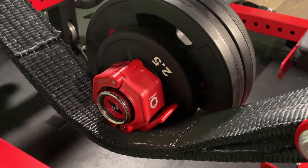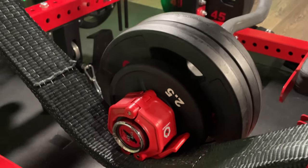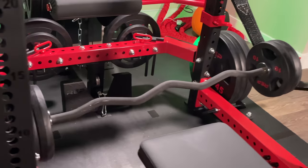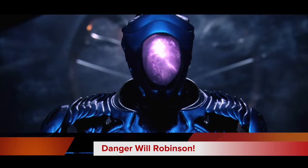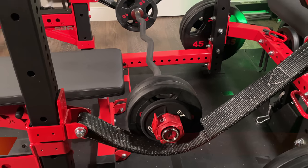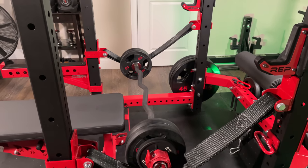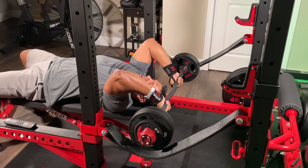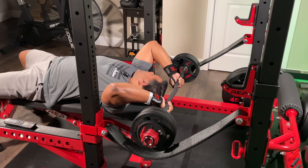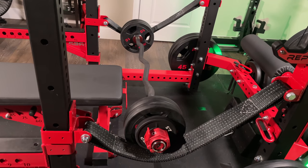On this side it is sitting on the collar, and I'm also going to demonstrate how this sits just fine on the spotter arms. Obviously with the strap safeties there's the component of safety because the straps can flex outward, so if you're using it this way you want to be careful. Make sure you place it down on the strap safeties carefully so it sits and it doesn't move around.